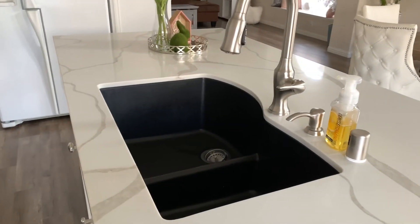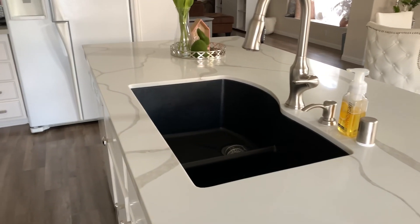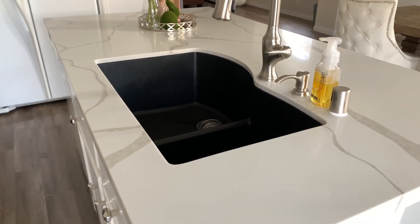The sink — I love that we went ahead and got the black sink. That was one of my husband's picks. He wanted the black sink, so I was like, okay babe, I can't have everything, let's just get the black sink.